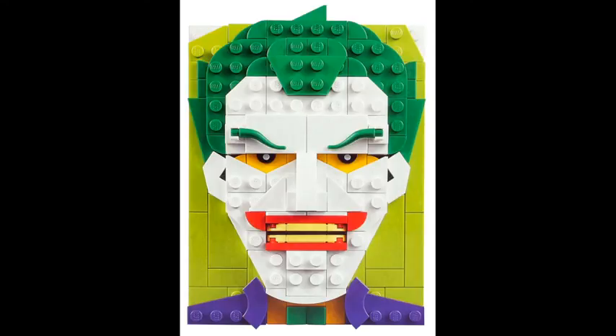Next we have Joker. Joker is a very nice one to go with Batman as his second DC one. He has a nice lime green background. This one looks very polished, and I think it makes it really cool if you have the Batman and Joker together. I think the mouth looks really weird when you look at it, but overall this one's very good.